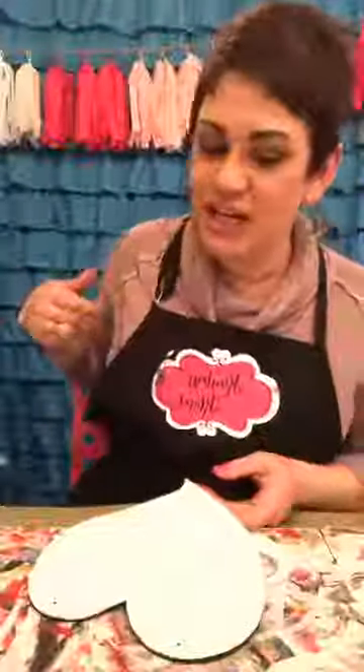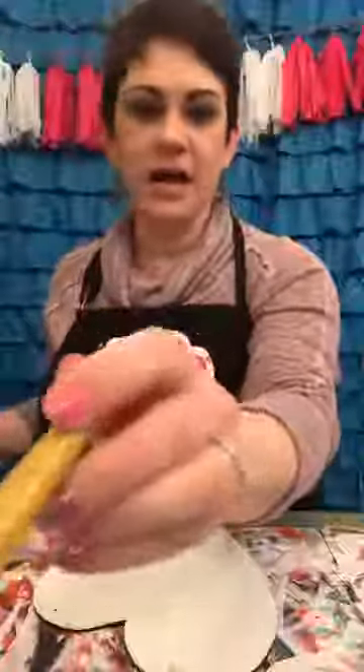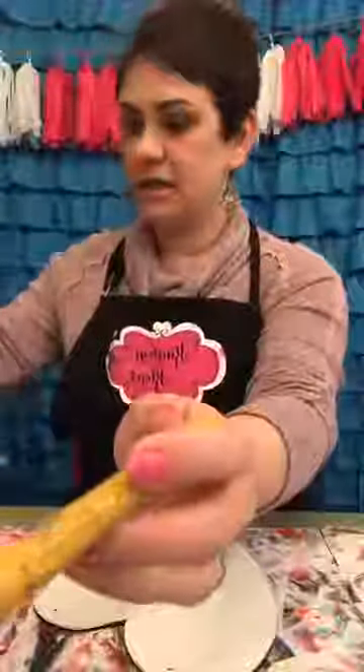I've also been working on some metal flowers. Behind me is my sewing machine and my serger, which I haven't used in quite a while. Let me get my arm out of your way — I'm gonna paint. I need a smaller brush than that — actually I'll use the big one.